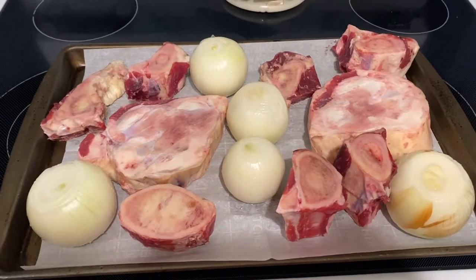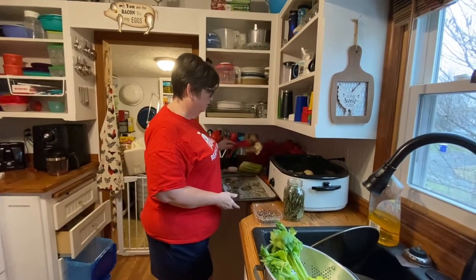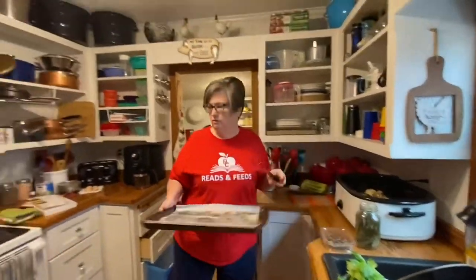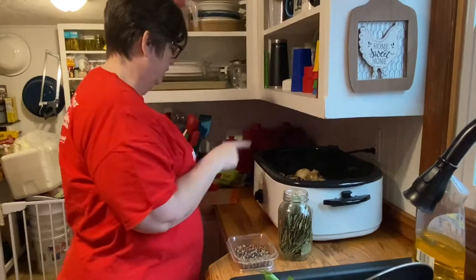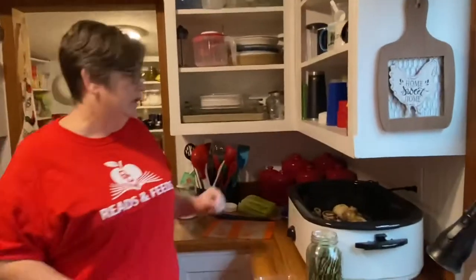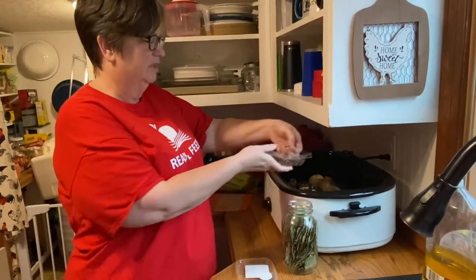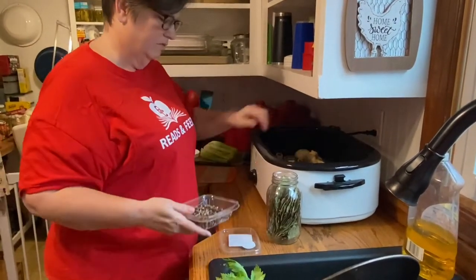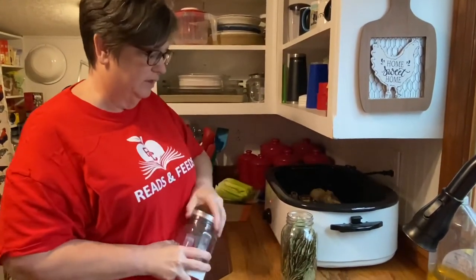This has actually had a chance to cool down because I've been working from home today since we got ice here, so I wasn't able to get it in the cooker as soon as it got done. Some things I'm going to add: I'm going to add some peppercorn — really just about a handful — and I'm going to add about the same of salt.